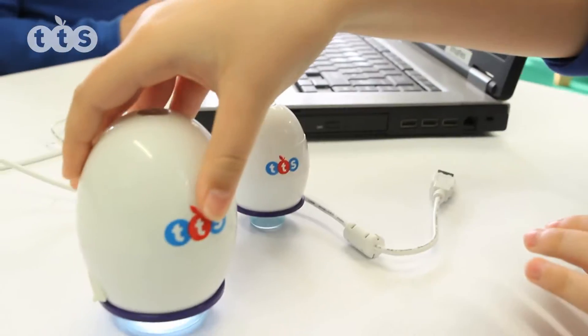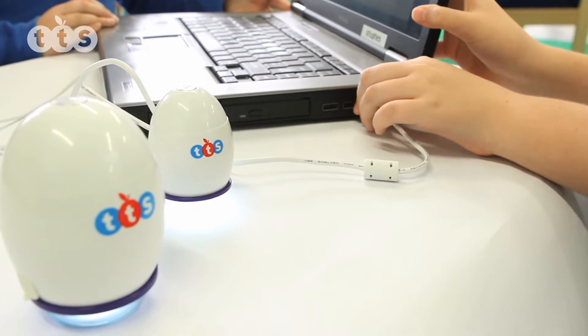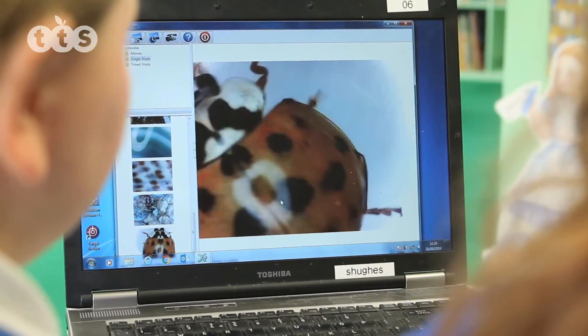The EasyScope and EasyScope Digital Microscopes are egg-shaped devices that neatly fit into the palm of the hand. They produce an image that can be clearly seen on the computer screen by a child or by a group of children for discussion.